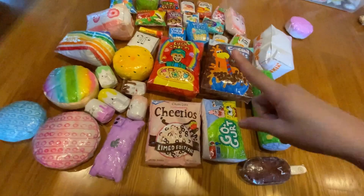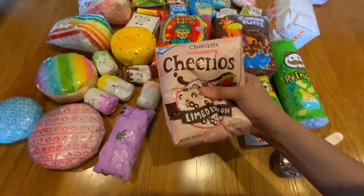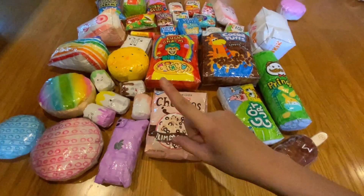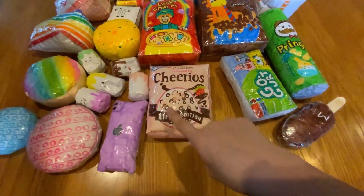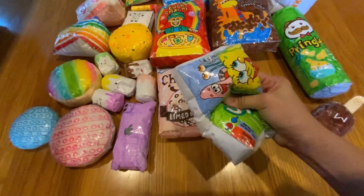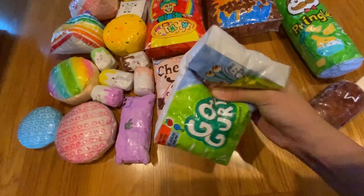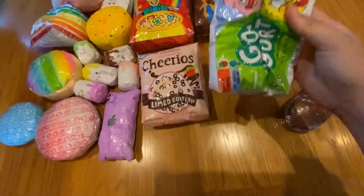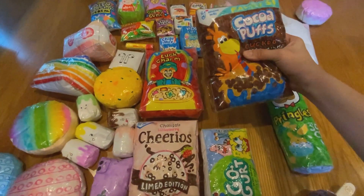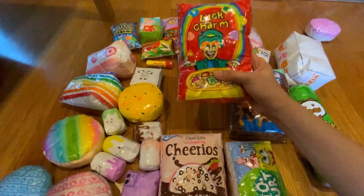Moving on to the more realistic squishies — we have this Chocolate Strawberry Cheerios Limited Edition one, and I really like this one. It's so surprising and it took so long to make, even though the design isn't that complex. This is a Go-Gurt SpongeBob low-fat yogurt one — I love this one, it's super cool. Next we have this Cocoa Puffs and we have this Lucky Charms — it's really airy for some reason.